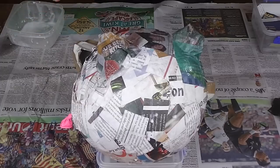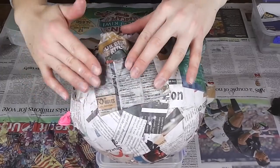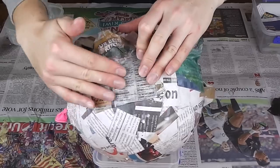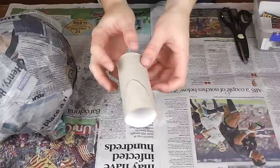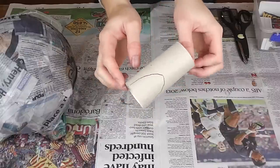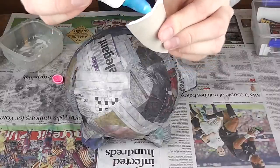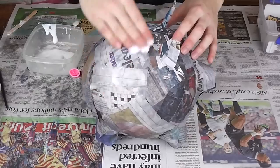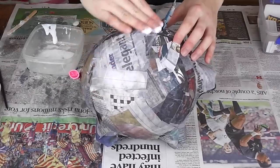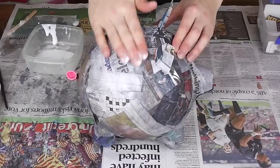Then cut larger pieces of paper and continue over the entire pig again. The reason for using a different size or colour of paper is so you can see where you've been and what still needs to be covered in a second layer. Then use a curve of a used toilet paper roll to cut out two pointy pig ears. Do another top coat of glue and leave to fully dry for one to two days until you can knock on the newspaper and it sounds solid and secure.